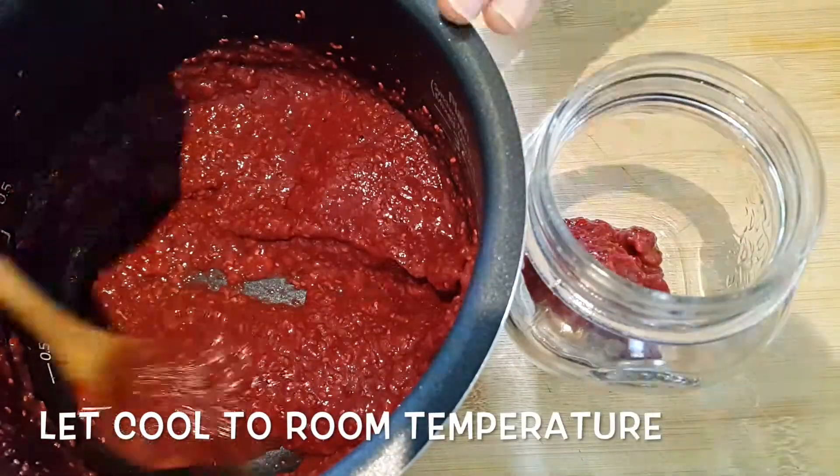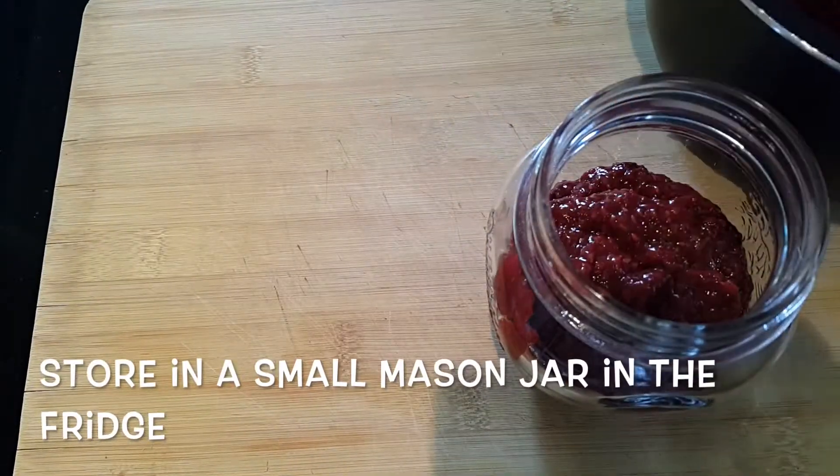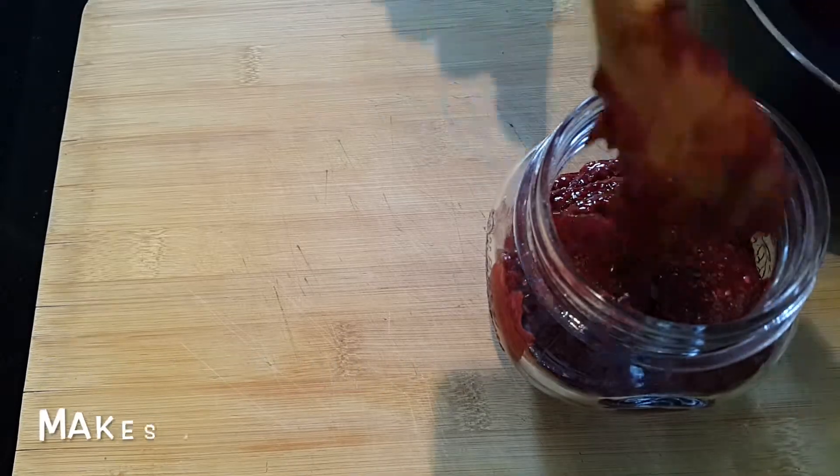After it has been cooled, place in your favorite container. We used a small mason jar — it's very simple and flavorful. We use it every day for many different things.